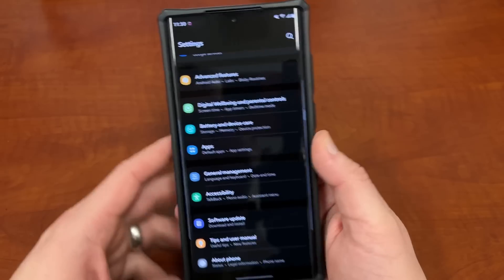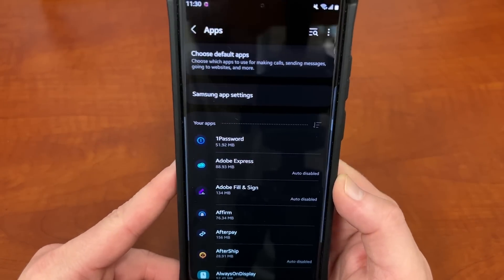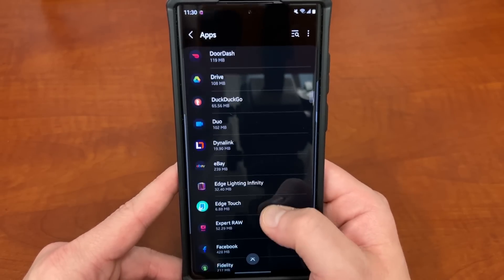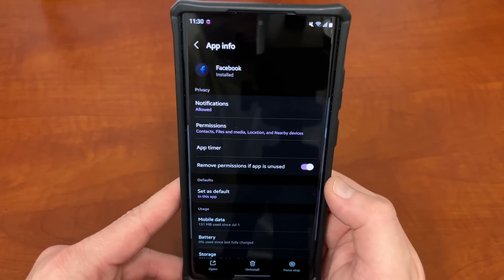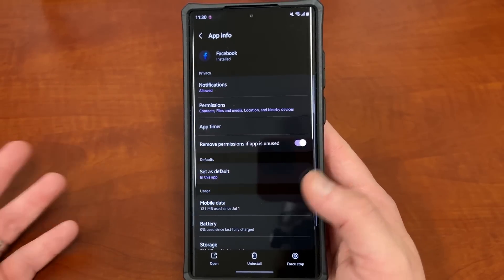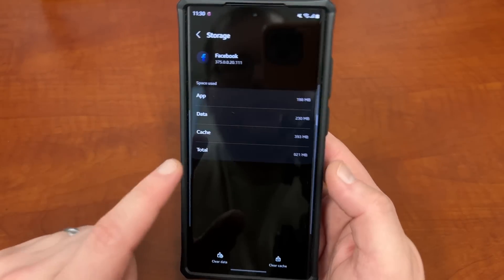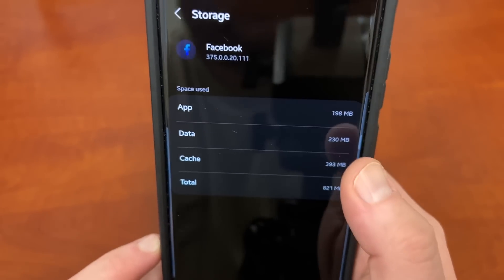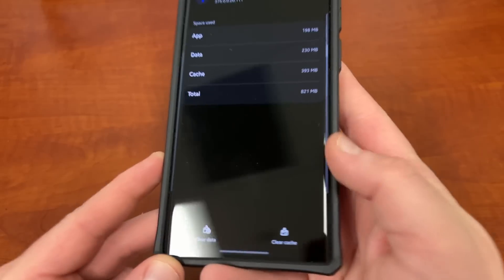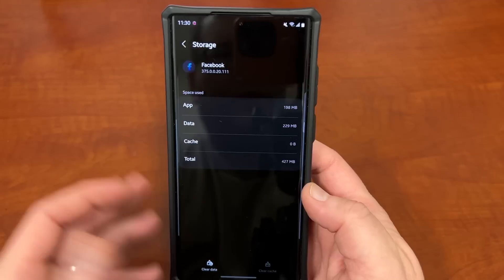Go into your Settings, scroll down to where it says Apps, then find the app that's causing you a problem. For instance, if you're having a problem with Facebook — which is a problem app that can drain battery — sometimes Facebook updates go rogue and cause lots of lag on your Samsung device. Scroll down to where it says Storage, and you'll see how much space the cache is taking up — Facebook's cache is almost 400 megs, which is huge. Hit the little broom icon that says Clear Cache and that will clear it.